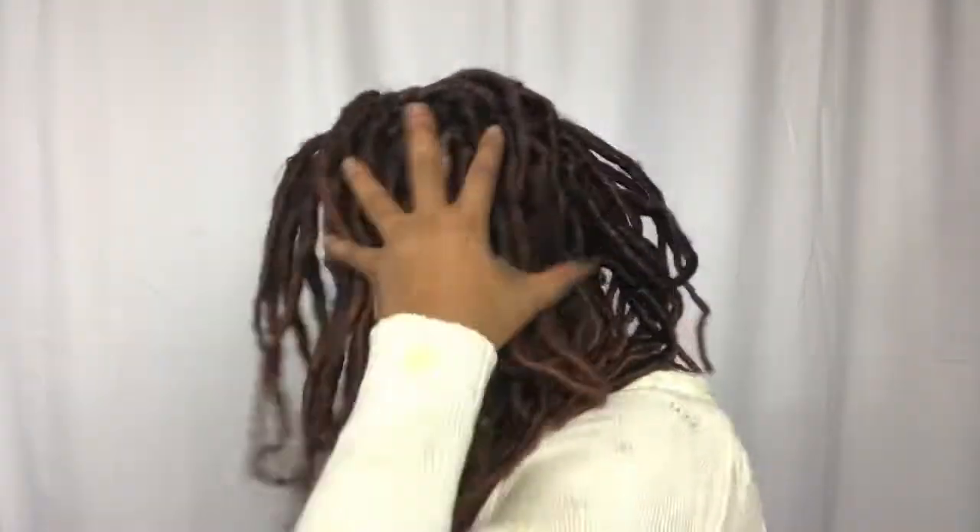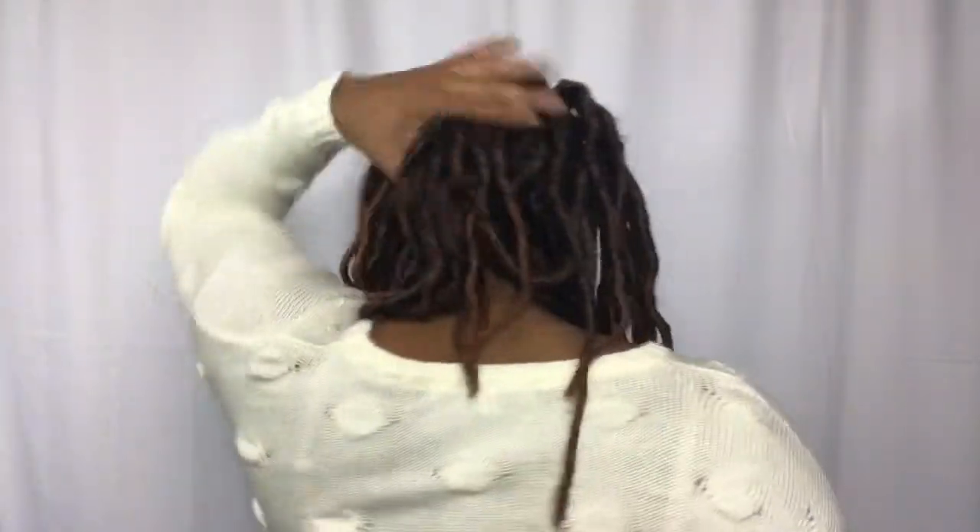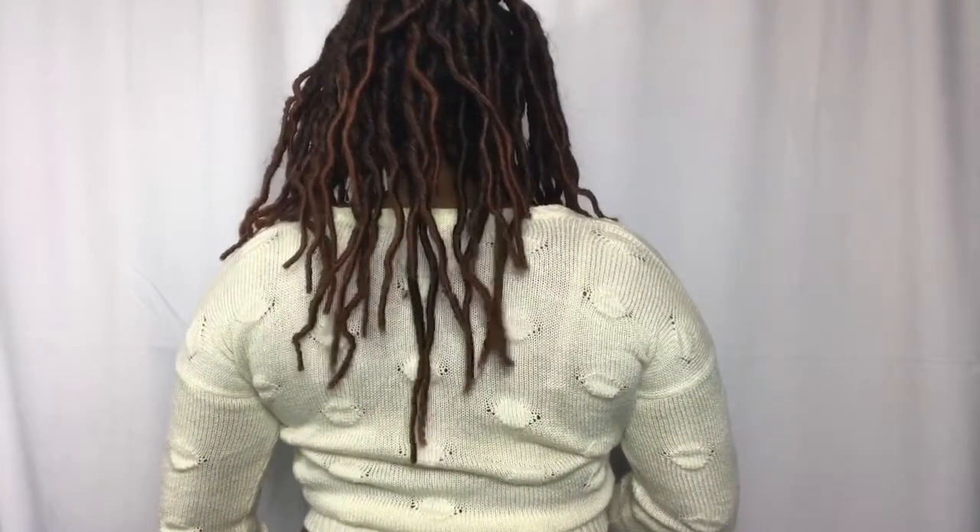I definitely felt like this was share worthy. Let me show you what they look like all around my head. This is my left. And the back — again, this is how long they are on me. And my right.